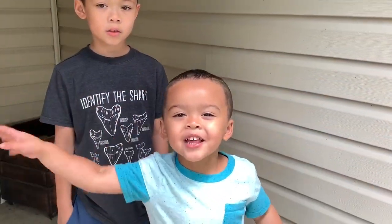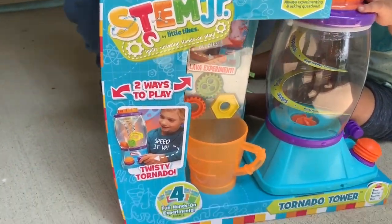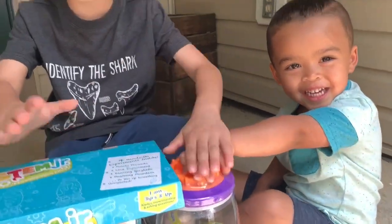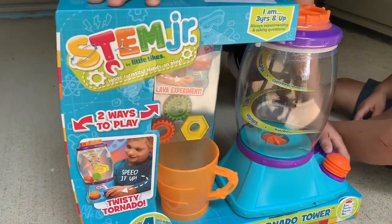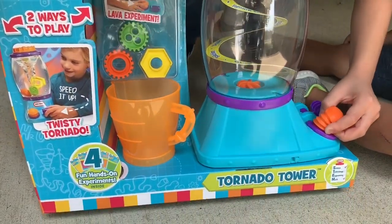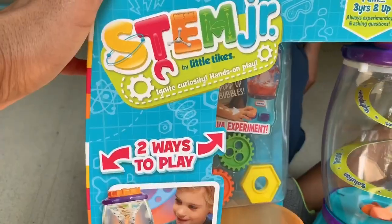Hey guys, welcome back to the channel! I'm Riley, I'm Jaylen, you're watching Jar Kids. Today the boys are going to be opening up the Little Tikes STEM Jr. Tornado Tower. It looks so cool — it looks like a blender! We first saw this on Marina's Toy Box; she did a review on it, and ever since I saw it I knew I had to get this for the boys. Are you excited? Yeah!